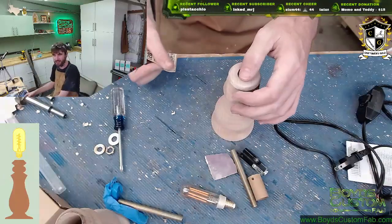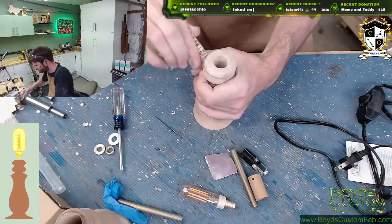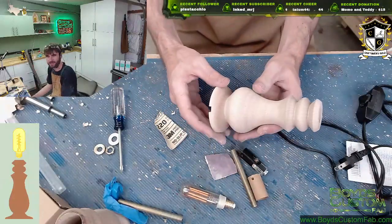Set it up for 20k channel points and limit it to three per stream - yeah that's a good idea, yeah, because they are no joke. They're no joke for sure.